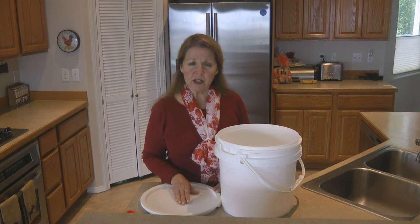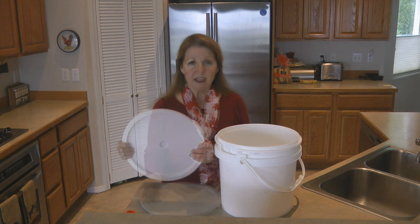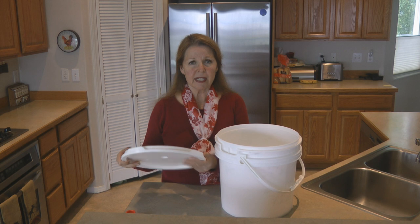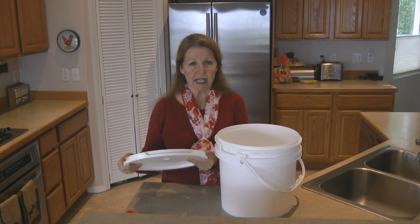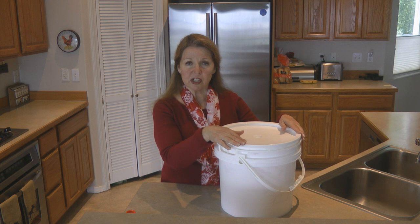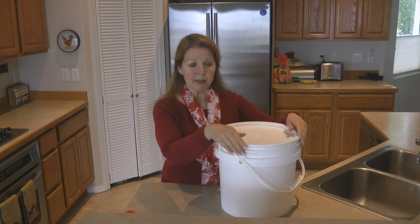It's worth it to look around and get the rubber gasket and the extra sturdy lid. Your bucket lid shouldn't have more than a tiny bit of flex to it, so you know it's sturdy. When you place the lid on the bucket, you need to push down extra hard and snap it into place.